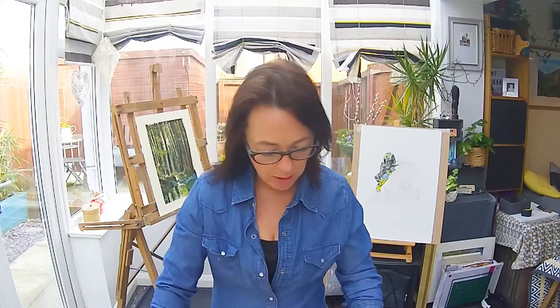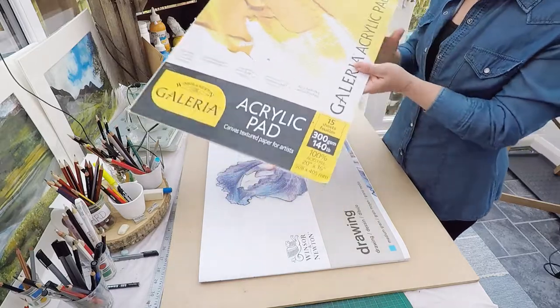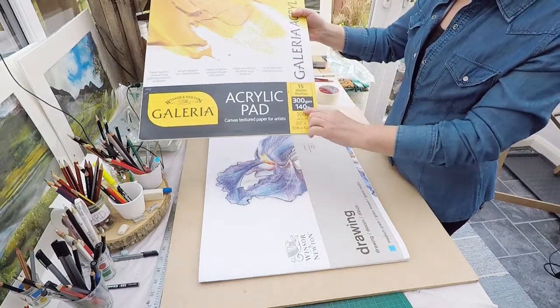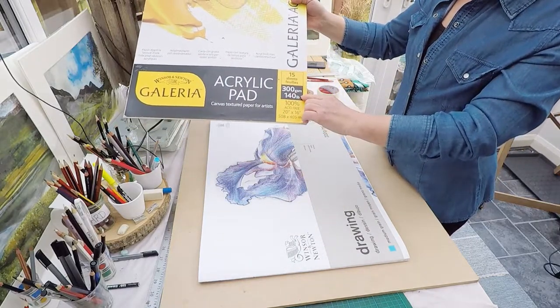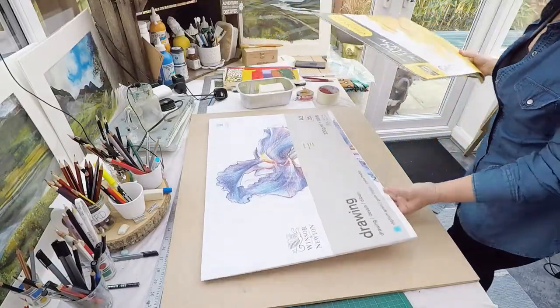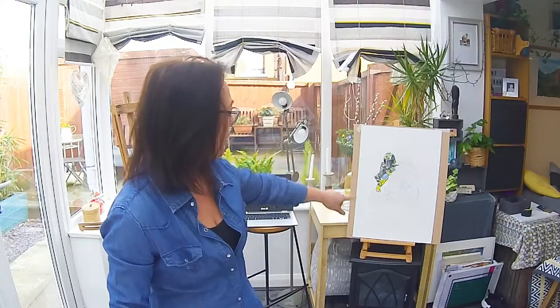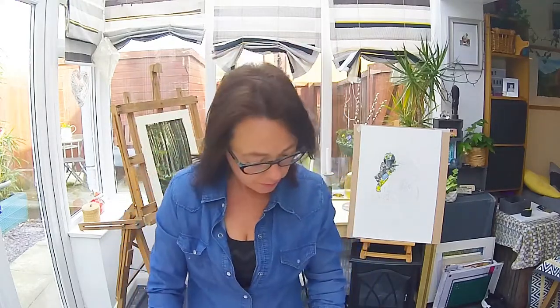In the last video I spoke about stretching paper because I didn't have the correct weight of paper. This is the paper I usually use, which is a 300 gram heavyweight acrylic paper. We're in lockdown and the shops haven't had any more deliveries, so I can't get the one I really enjoy using. As an alternative, I already have plenty of this drawing paper, and you can see one in the background that I'm in the middle of doing.